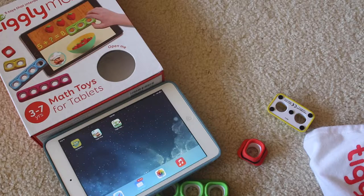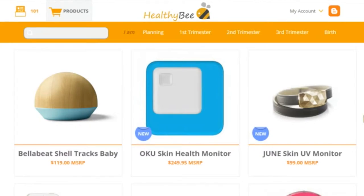That's it! Pretty simple, huh? I hope you guys liked this video — come back to take a look at more products for mommies and babies, and subscribe to our channel!